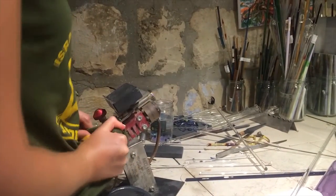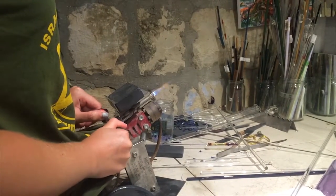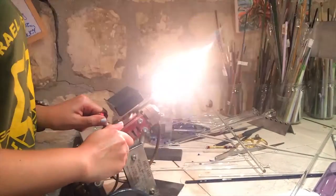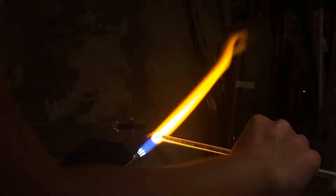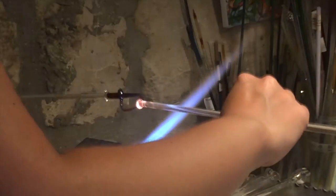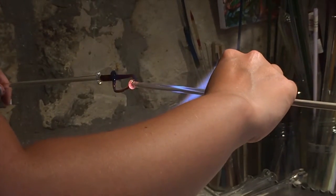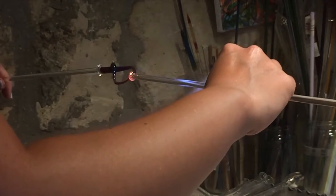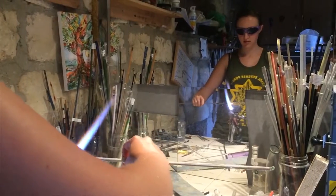The flame itself is around 5,000 degrees Fahrenheit and the glass starts to melt around 2,000 degrees Fahrenheit. I'm able to have my hands this close to the flame because the glass actually doesn't conduct any heat.